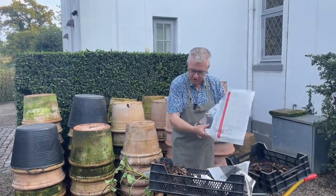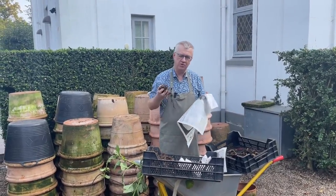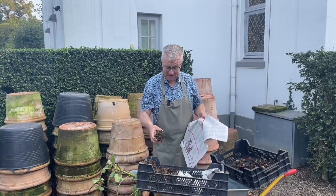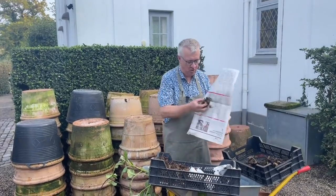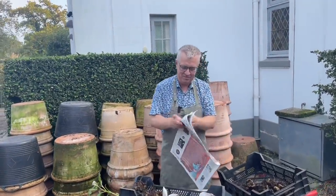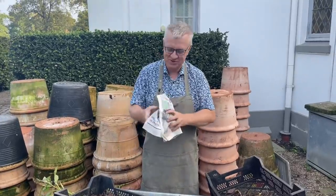When I have wrapped all the tubers, I will place them in the garage. Then I look after the tubers every second or third week to see how they are doing. It's such a pity if you check them in the spring — maybe in March — and they have dried out or rotted. So I really recommend you to look after the dahlia tubers during the winter. This was a little film from my garden. Thank you so much for watching, and I wish you a great autumn in the garden.